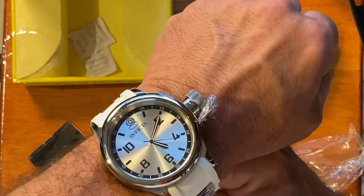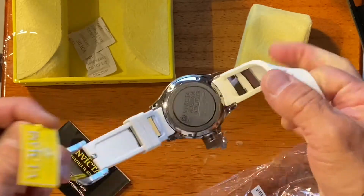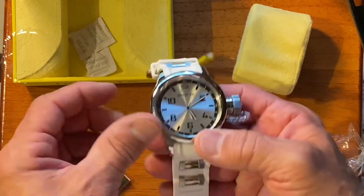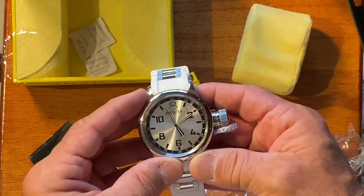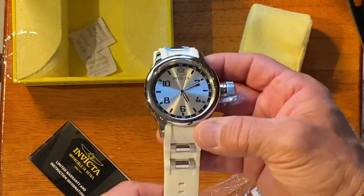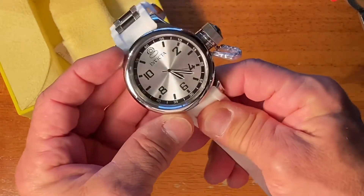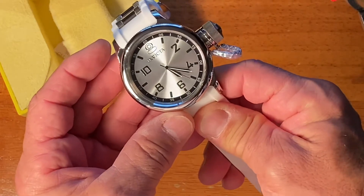As I said in my previous videos, I like to do unboxings or openings of items — it's my way of doing a review so I can let you guys know. You can see more details, way better than reading a review. This is an Invicta Russian diver, 52mm, on a white silicone strap, silver tone dial. Plain dial, no complications — doesn't have a date on there, it's just a clock.